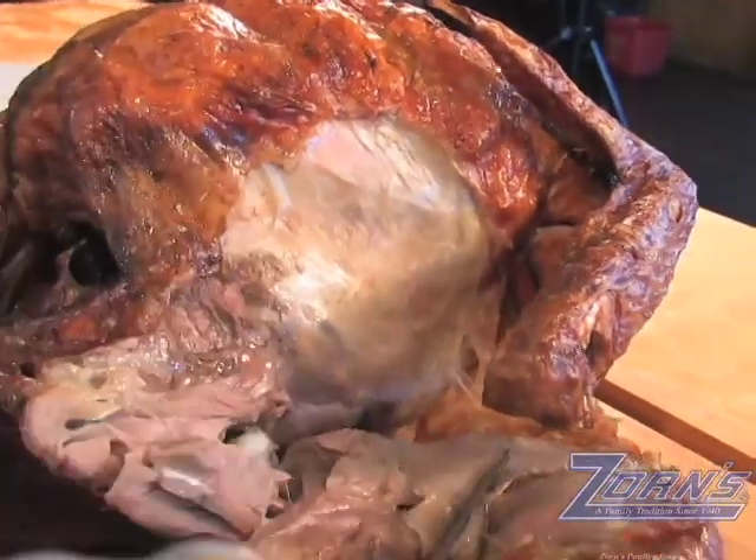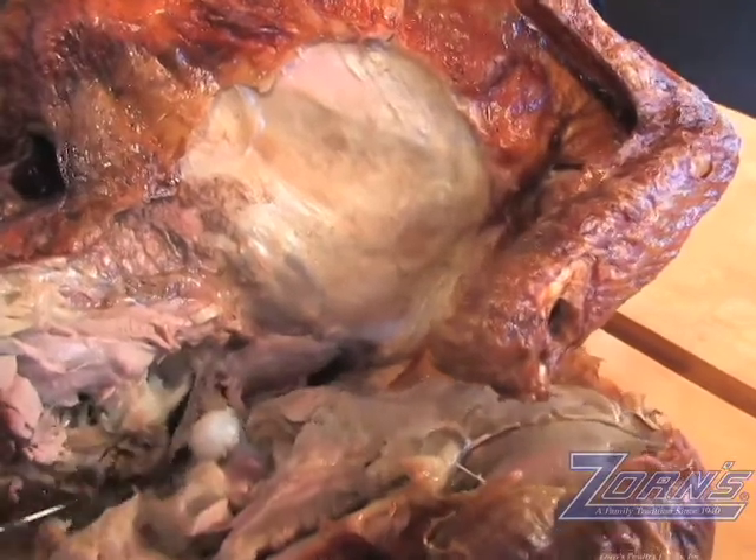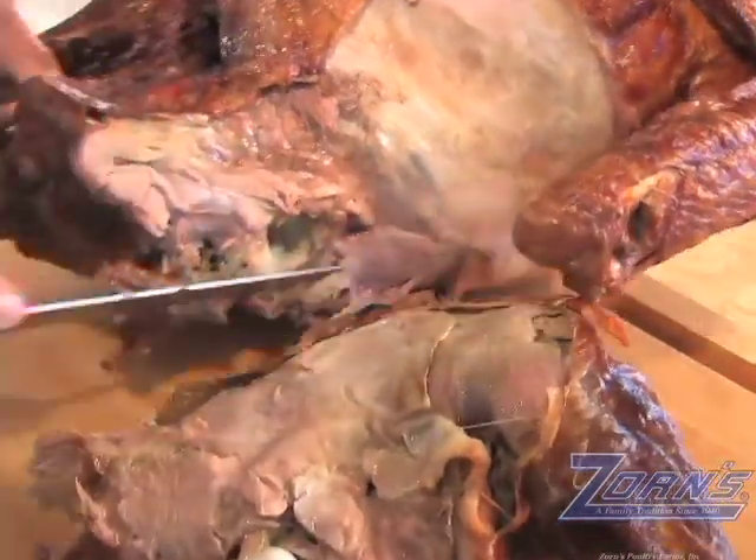There's a little joint here, so you're going to want to push this down a little bit to get around it, and you'll see how easily that dark meat just separates from the turkey once you've found the joint.